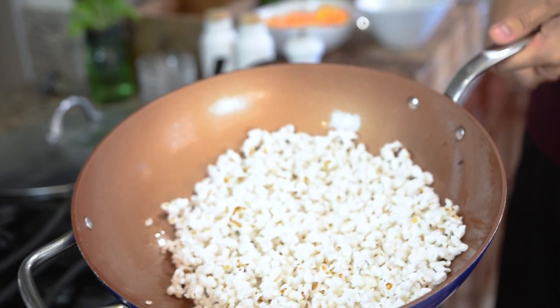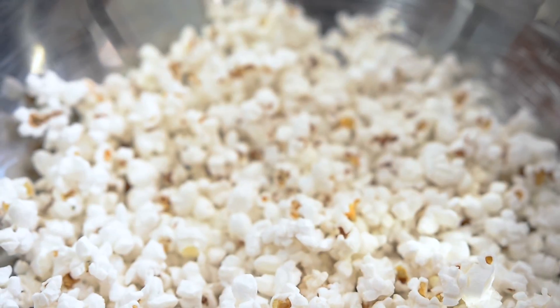So our popcorn is done popping. I took all of the popped popcorn and put it into a large metal bowl — it should equal about five cups. So now we get to start on our caramel sauce.